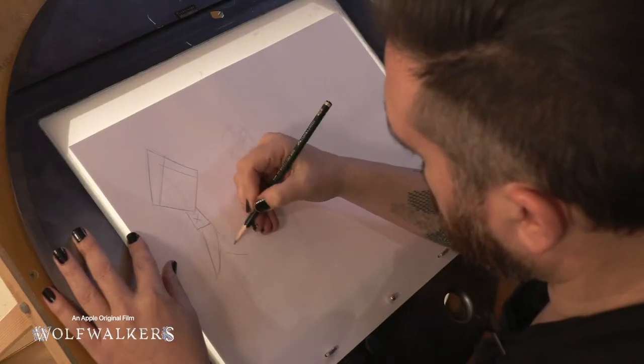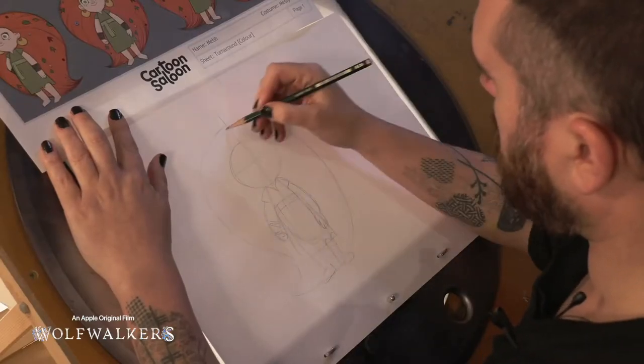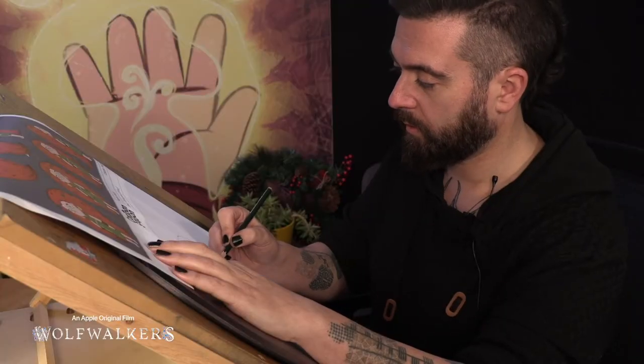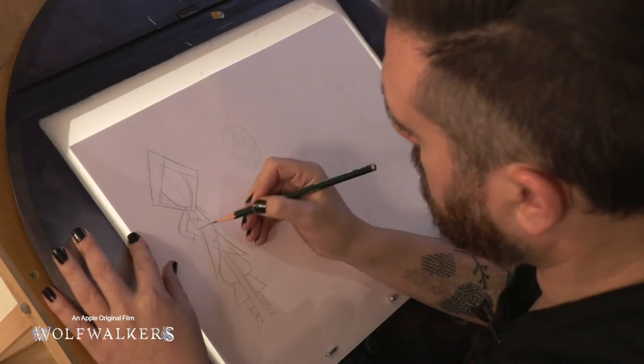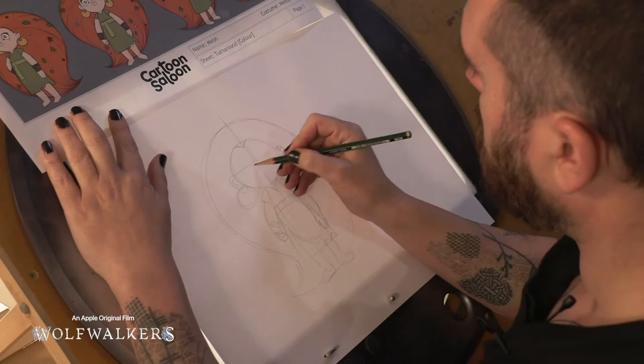I'm the co-director of Wolfwalkers and I'm going to show you how to draw our main characters. Every character in Wolfwalkers is based on simple shapes. Robin Goodfellow is made up of simple squares inside squares, and Maeve is all curves and circles.